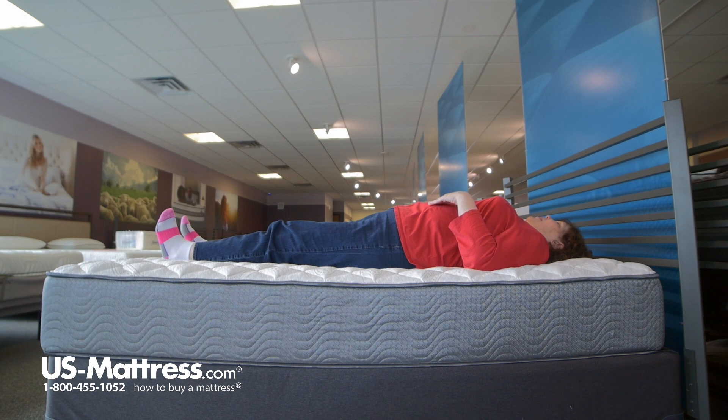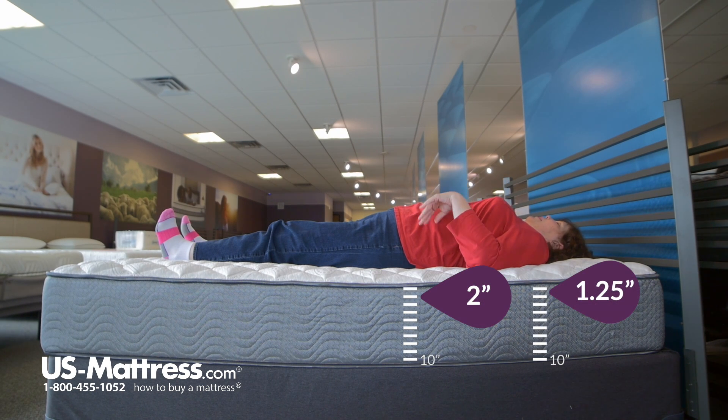On my back, it feels okay on the shoulders, but not in the lower back area. I do have a little bit of pressure where it's not conforming to my lower back.